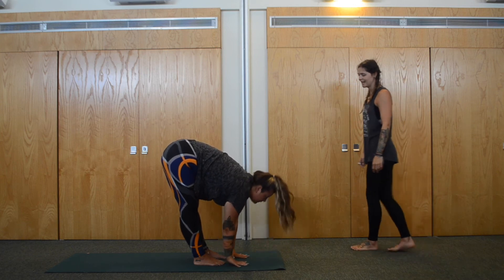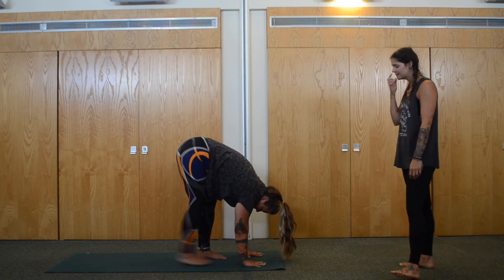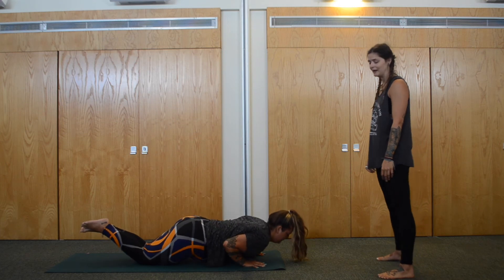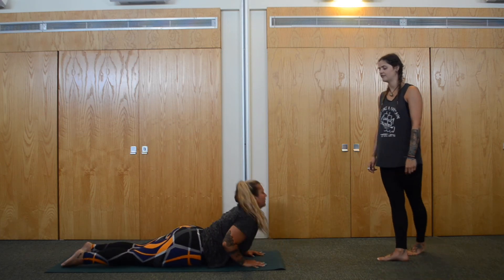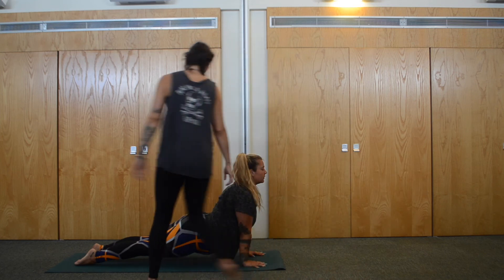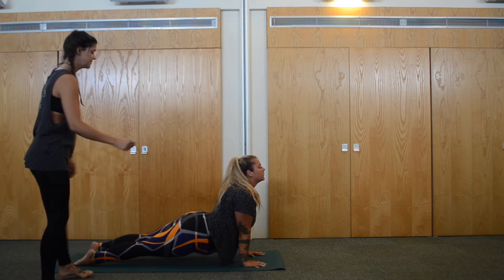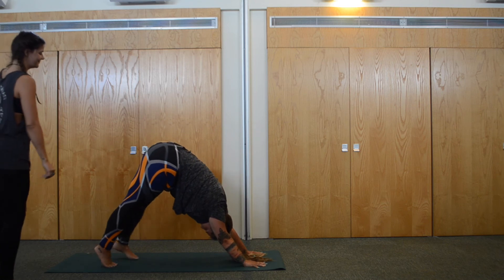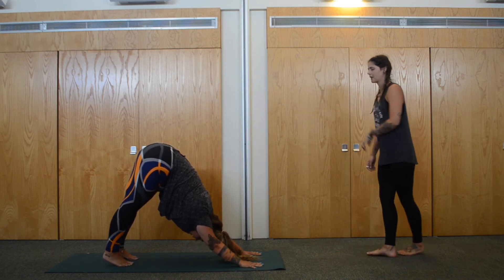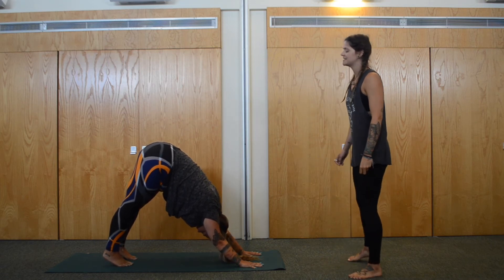Plant the hands, look forward, Uttanasana. Hands planted, step back into your plank. Knees down, lower — Chaturanga down onto the mat. Inhale, upward facing dog or cobra. For upward facing dog — arms straight, shoulders stay nice and pull back away from the ears, thighs off the floor, tops of the feet ground down. Roll over the toes, exhale, downward facing dog. Inhale through the nose, exhale through the mouth. Give yourself one more big breath here.